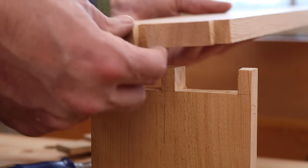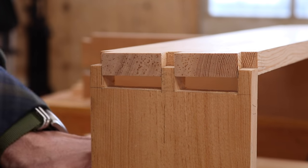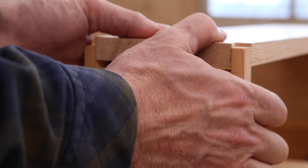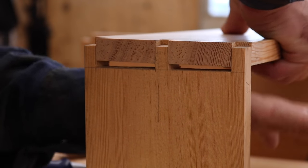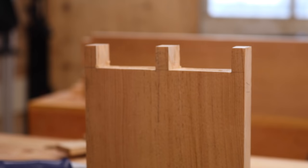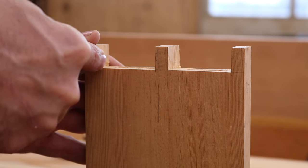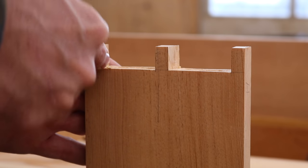Alright, here we go — ready to try our very first fit. Chances are it's not going to fit perfectly the first time, though it could if you were skilled enough. I'm feeling it's a little bit tight on this side, so I'm not going to force it. What I'm looking for is a little bit of black bruising on the wood where it was tight — and we're talking a paper-thin, microscopic layer of material to be removed. Walking the chisel in there — you can see why it's so important for them to be sharp.